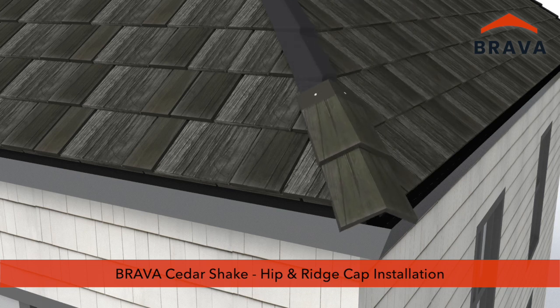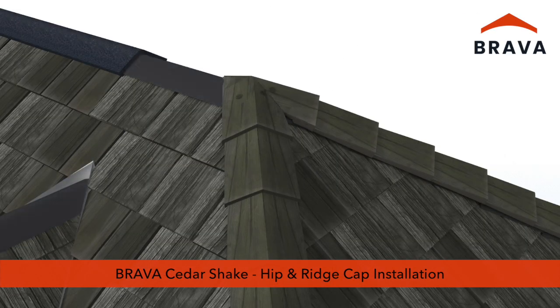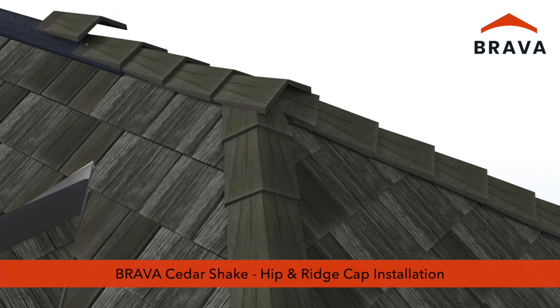Brava Cedar Shake Installation Video Series, Part 3: Hip and Ridge Cap Installation.